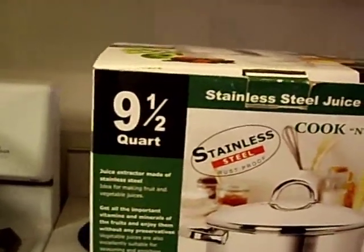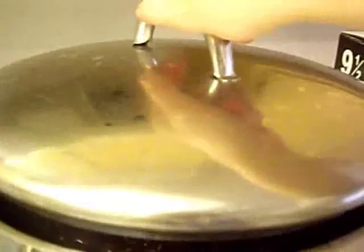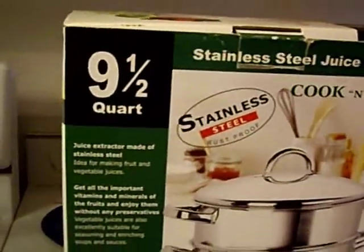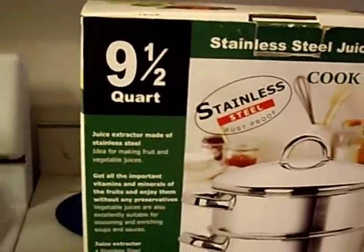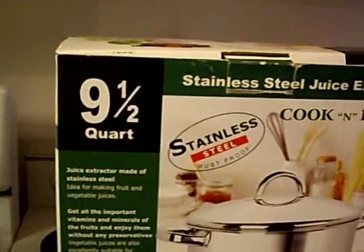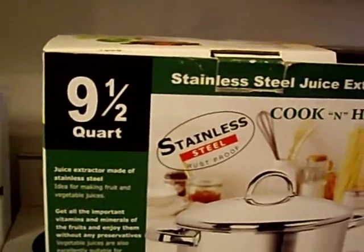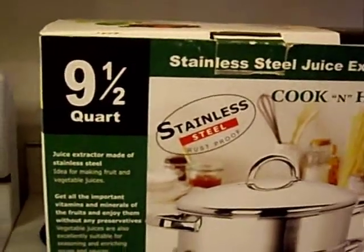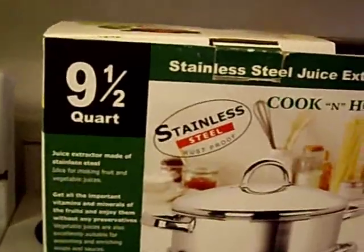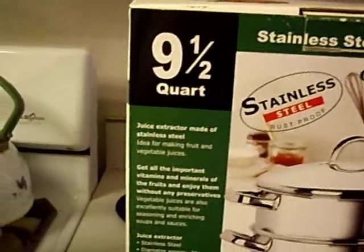Mine is 9.5 quarts, measuring your container for the fruit. Mine is one of the smaller sizes available and it was because I was on a budget. Even though the aluminum ones are cheaper, I want the best for my family. So if there's a question on whether or not it's safe, I don't even want to go there. This one, there's no question about it. So I highly recommend that you also choose stainless steel, but aluminum is available and it is cheaper.